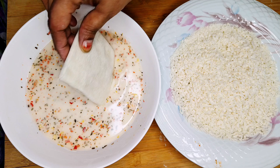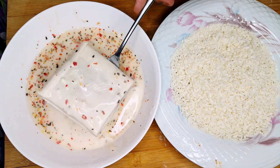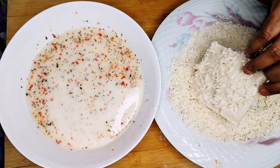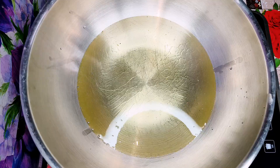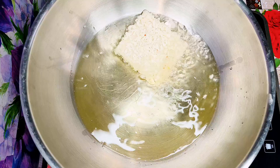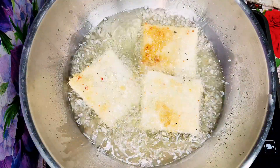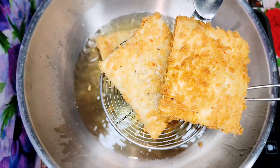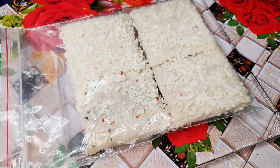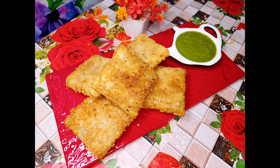Dip the assembled pattis in the slurry and coat them properly. You can freeze them for up to a month and fry later. After frying, they come out crispy, golden brown. You can freeze them this way or fry and serve immediately.